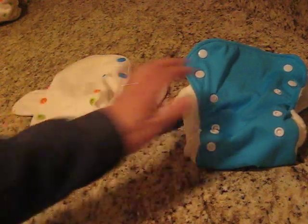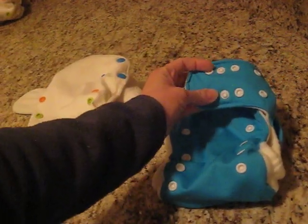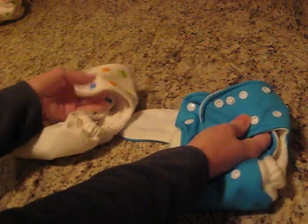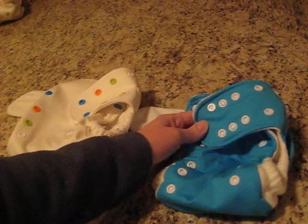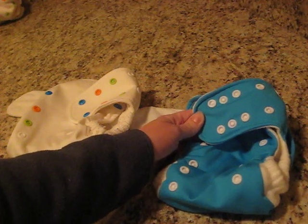The big difference between the two is that the 3G has this newborn snap, which is two male snaps on the wing, and the Bamboo Pocket did not have that. I made a separate video demonstrating how to use that because its use really isn't immediately clear and it took me a little bit of hunting to figure out how to do that.